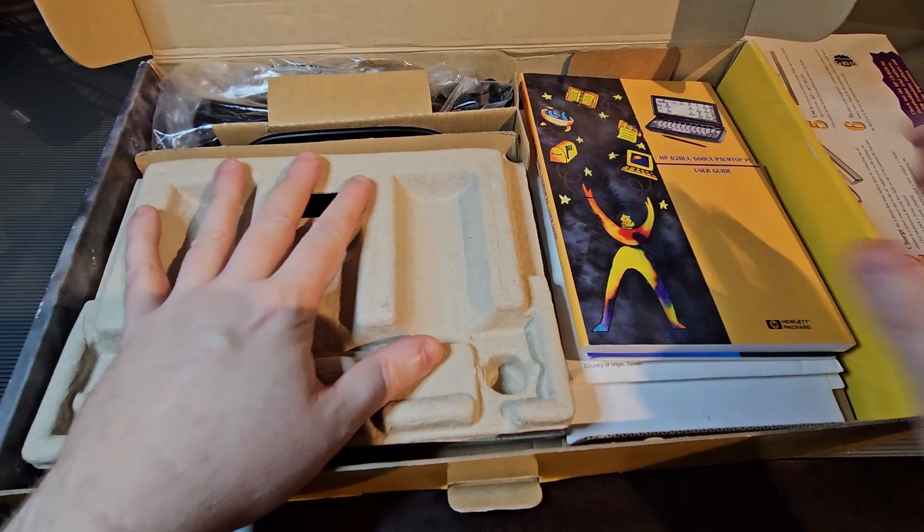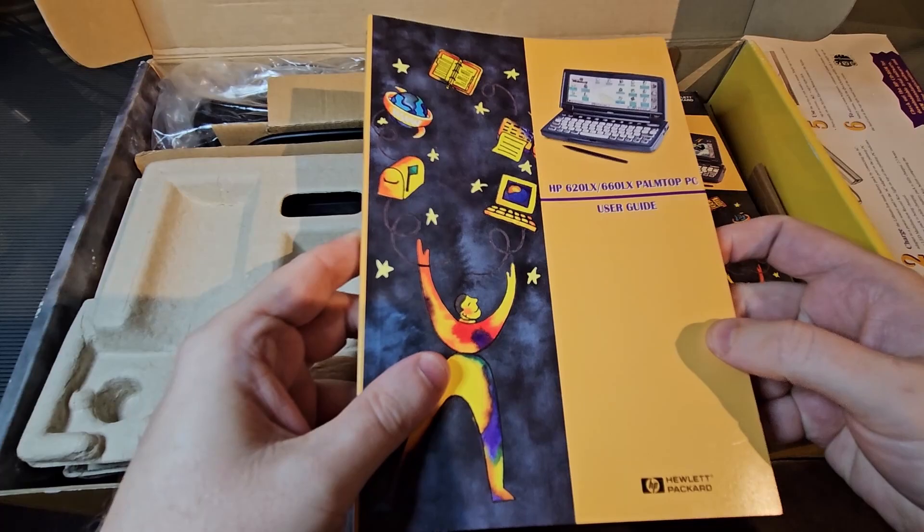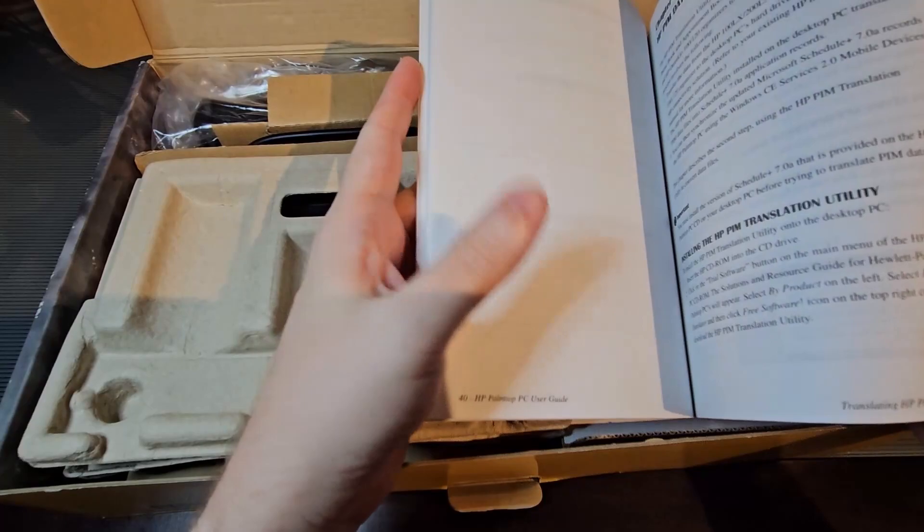So before we get to the main event, let's just see what else we have in here. It comes with the palm top user's guide — just your basic how to get started with Windows CE kind of material.